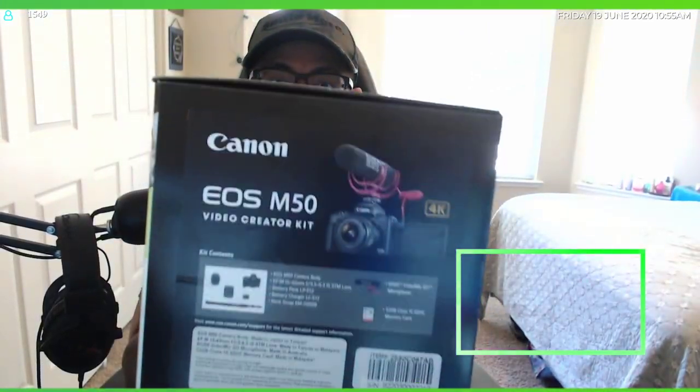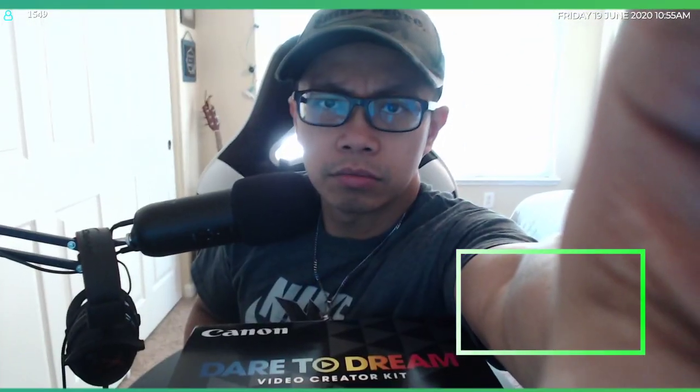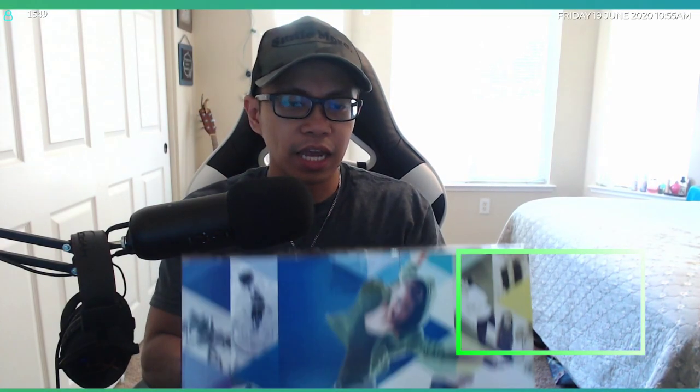Welcome everybody, we're opening a brand new Canon EOS M50. This camera came out late 2018 — it's an entry-level mirrorless camera. I'm just doing an unboxing video, not so much an informative one. There are so many YouTube videos out there that are a lot more informative than I am. This is just an impromptu unboxing of the Canon EOS M50.